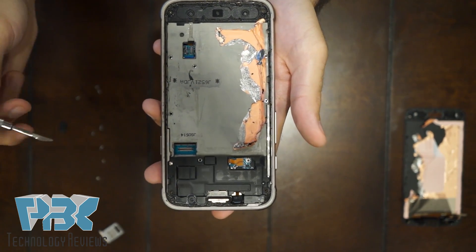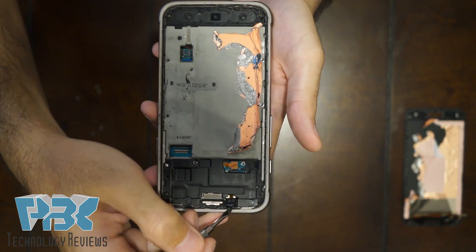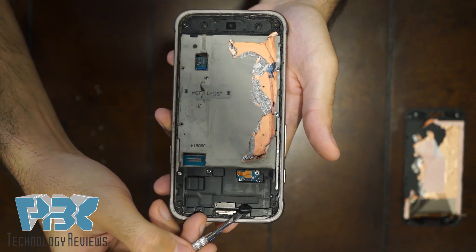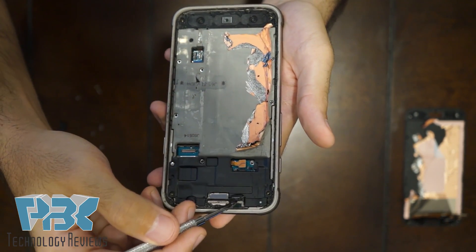Next, on the top of the phone, the IR light sensor is on top over here. From the top, just peel it off — it's held on with adhesive and there's a small screw underneath it. Take that screw off.